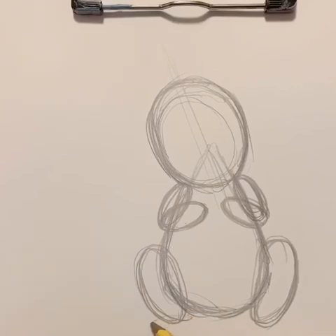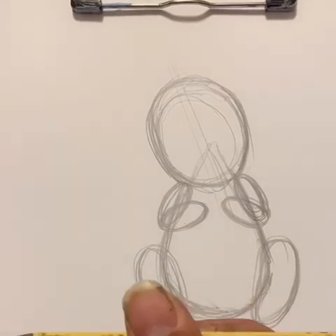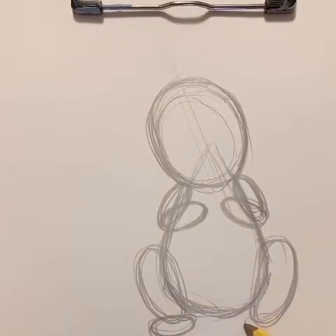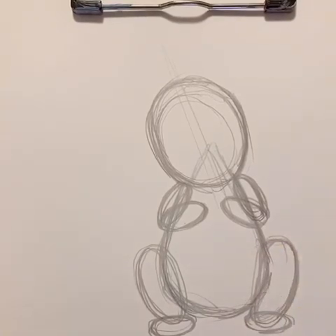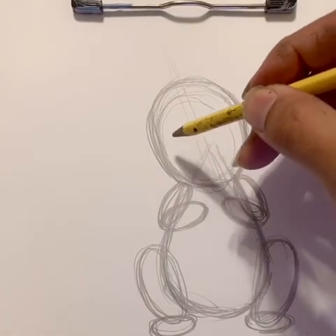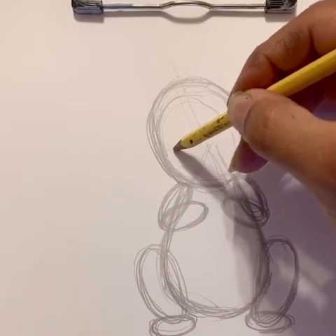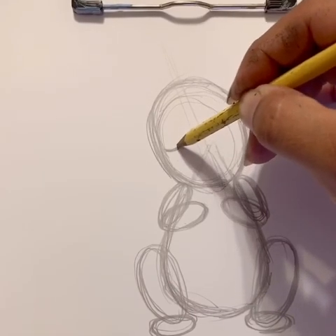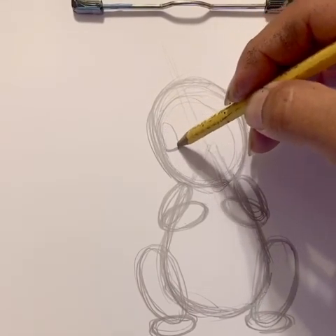And then we'll do another oval — this one's at a horizontal angle, going this way. I'll do one to the right as well. Now let's make some eyes for our character. Think of a half oval — it's kind of flat on the bottom but rounded at the top.